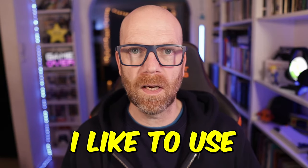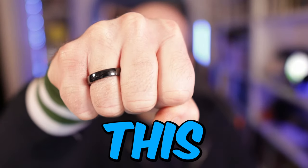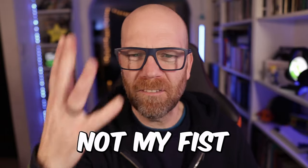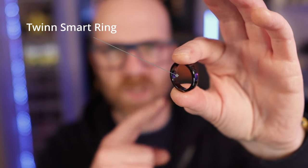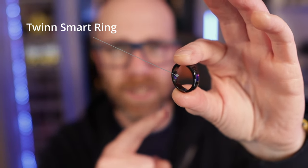When it comes to paying for things, I like to use this. Not my fist. I mean this. This is the Twin Smart Ring and it's pretty cool and I'm going to tell you all about it.